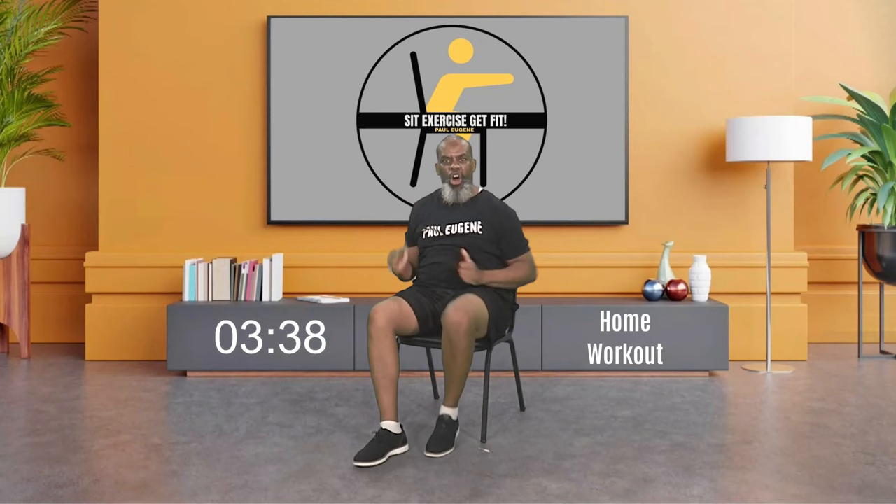Now bring those arms alongside your chair. Let's take in some fresh, fresh oxygen — right here, take it up, exhale out. More oxygen, take it in, take it in, and bring it down. Last time, fresh oxygen — and bring it down. Everybody, march here.